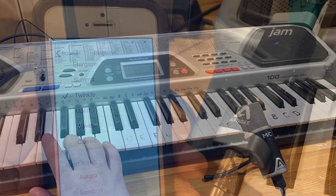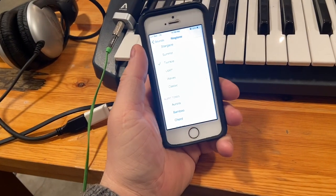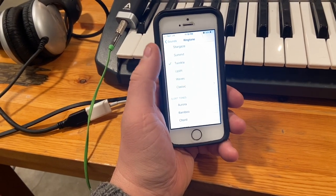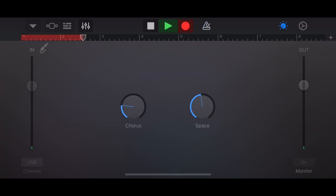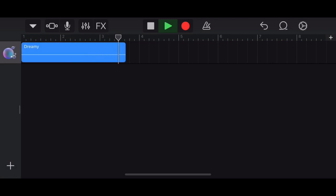Now I'm going to show you how you can take samples from just about anything. We're going to take the Twinkle ringtone from an older iPhone — here's what it sounds like just recording it. We plug the iPhone into the Apogee Jam with the headphone jack, then we turn the record button on. Now we're playing back the recording.